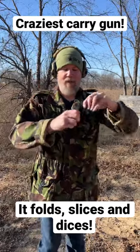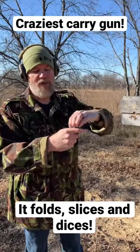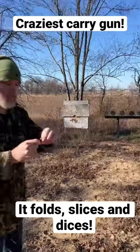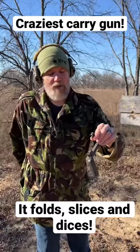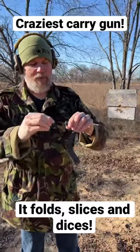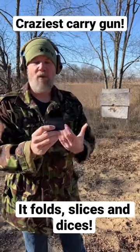So you deploy it by opening up the grip there, it exposes the trigger, you have a little manual striker you can cock and then shoot. To unload it, just flick the spent case out, throw another one in, and you can stow it with the round in the gun.